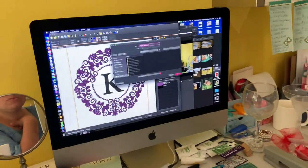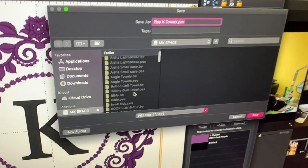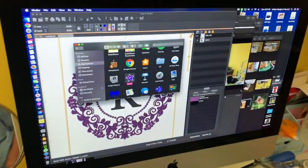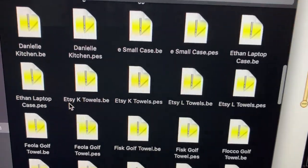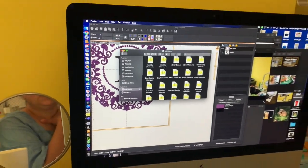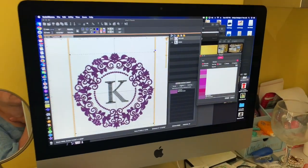I saved the file as an Etsy K towels file and saved it to my flash drive. Before I eject, I always make sure the file is saved — you can see the Etsy BE and the Etsy PES files are both there. That's the file I'm going to use to embroider. If you're interested in seeing how it's going to look when you stitch it out, you can click here and select the color.